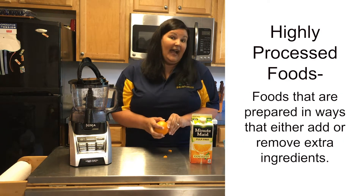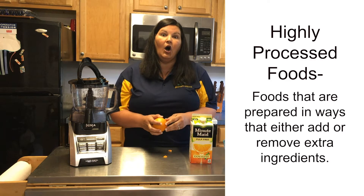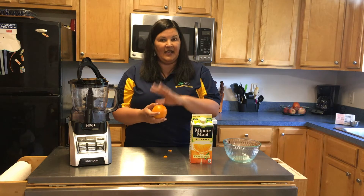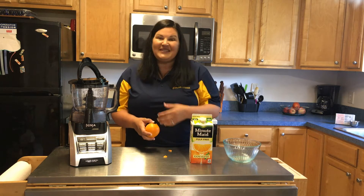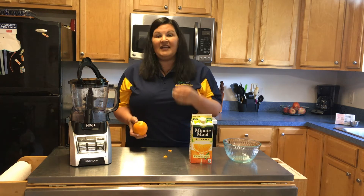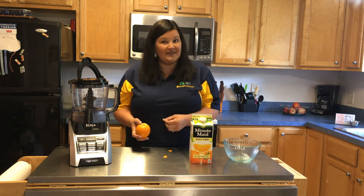Then there's something called highly processed foods, and that's when you do a whole lot to it. So if we're going to make orange juice, we're actually going to take our orange, peel it, blend it up, take the pulp out, add some more stuff to it — and that's how you make juice. That turns it into being a highly processed food.